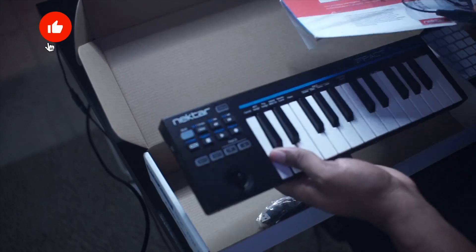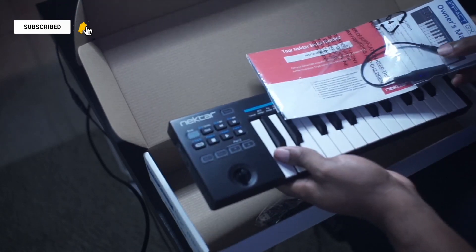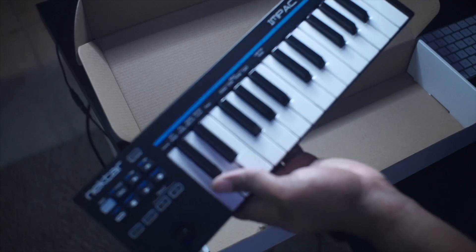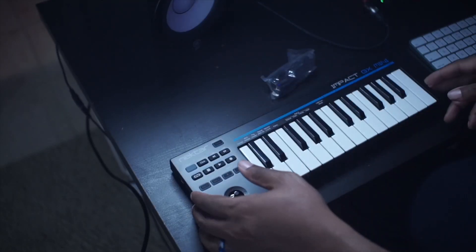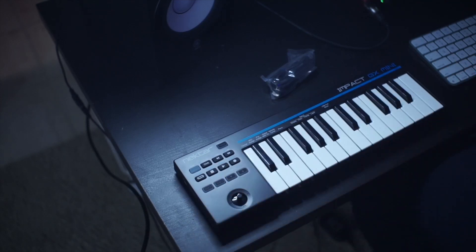We're gonna check it out and see what it's talking about. Let's get it out of the box and see what's inside. So inside the box you get the keyboard itself, an information software card, the little sustain pedal adapter, and of course the USB cable. That's all that comes in the box, but this thing is really, really small comparatively.